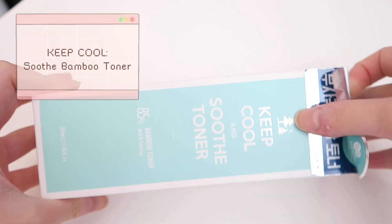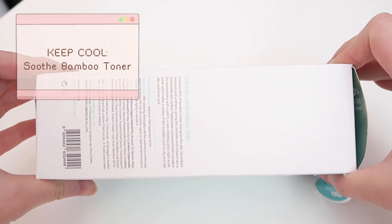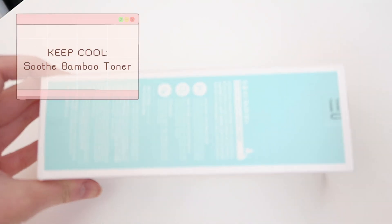Without further ado, let me talk about this specific product. I received a couple of skincare products and I'm going to review some of them here on my channel, so you guys can get a better understanding of products that aren't as widely known. One of those products is this toner right here — the Keep Cool Soothe Toner — and you can get it on yesstyle.com for $31.90.